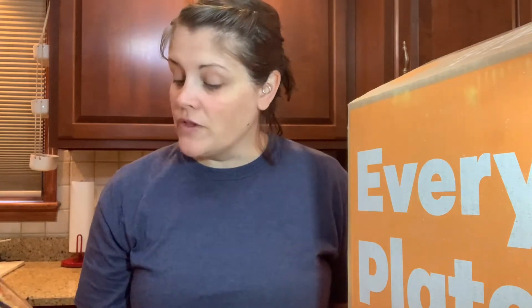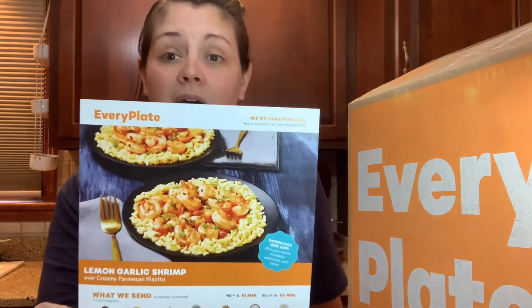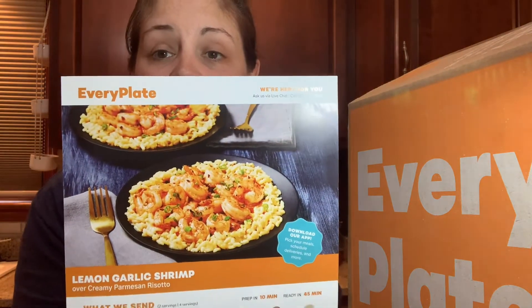The next one is Lemon Garlic Shrimp — this one looks really cool. It's over creamy parmesan risotto. This was an upgrade — EveryPlate has many standard options but also has a few meals that cost a little more per person. I couldn't resist because shrimp is one of my favorites. They also now have some add-ons at the end, like garlic bread and a few other things.